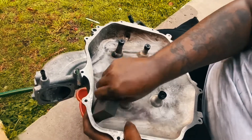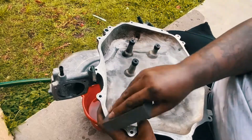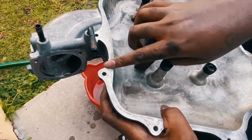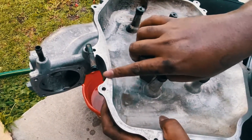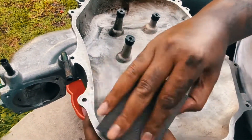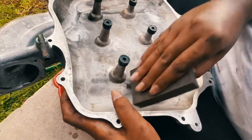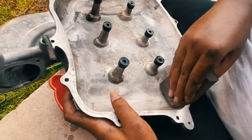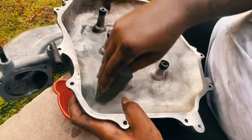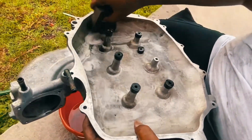I already put the degreaser on it and I'm letting it sit. Try to stay away from sanding the plenum surface, because if you sand too much you're going to create pockets and that's going to be a problem. Just go over it lightly — nothing crazy. This is where you really want to clean up the interior plenum right here; I just want to get rid of a lot of those deposits.